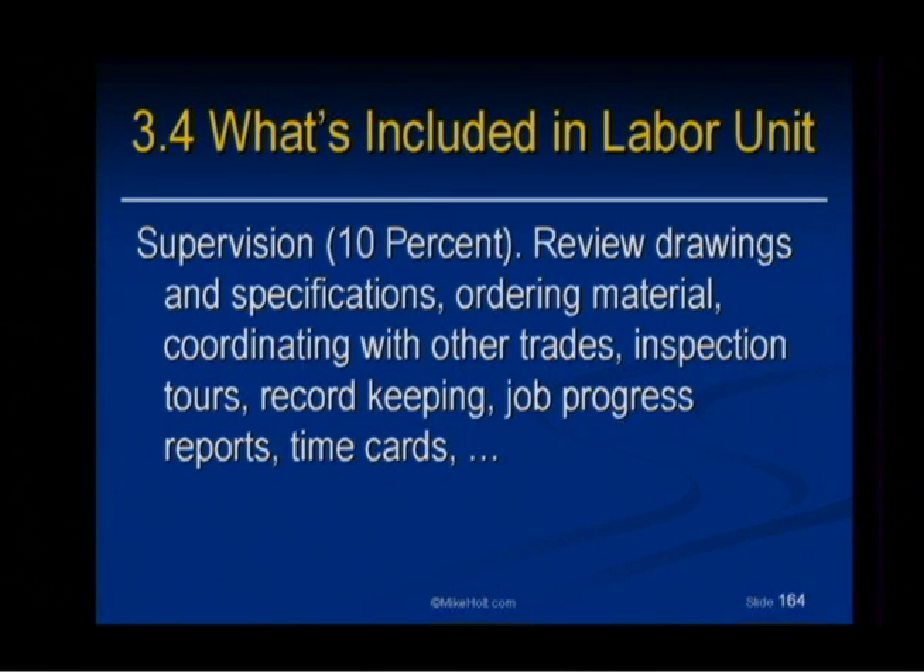Supervision: reviewing the drawings, specifications, ordering material, coordinating with the other trades, inspection tours, record keeping, job progress reports, time cards. That's a lot to do. I'm not sure if 10% is really enough for that, but that's what it is.